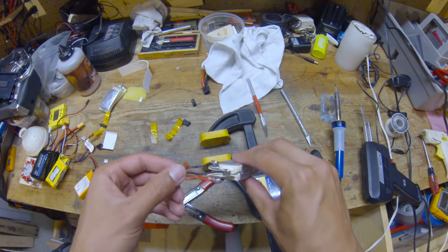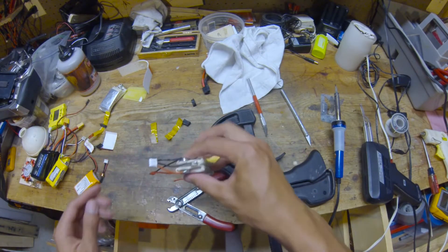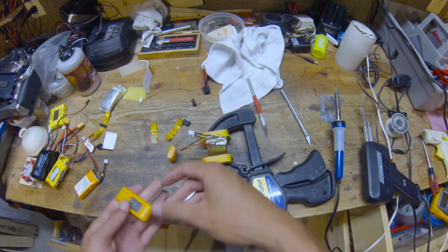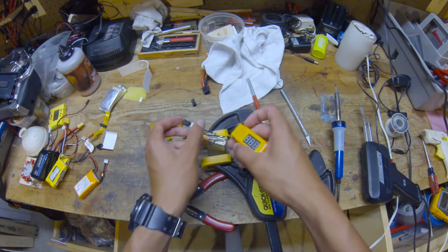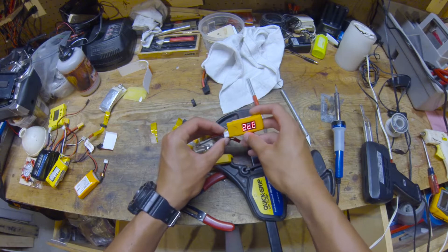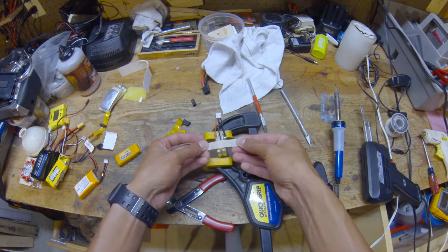We should be done soldering — let's give this a quick test. I have a battery checker that is reverse-polarity protected. If we did our wiring right, negative goes in the bottom, we plug it in, two cells and it works.